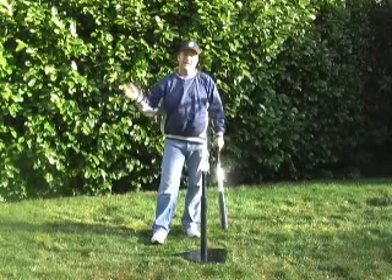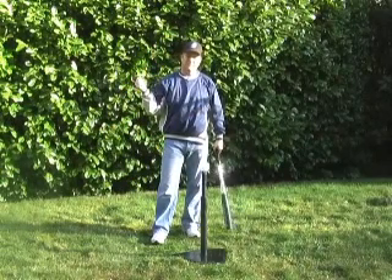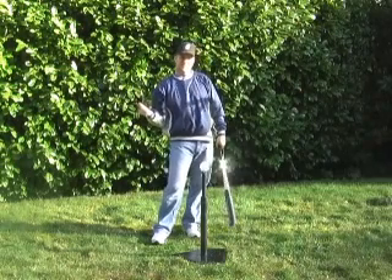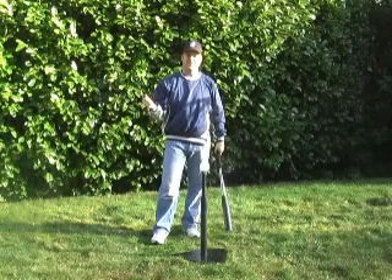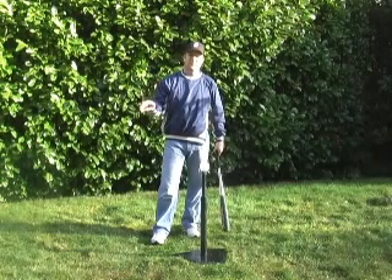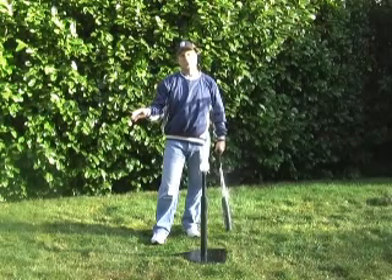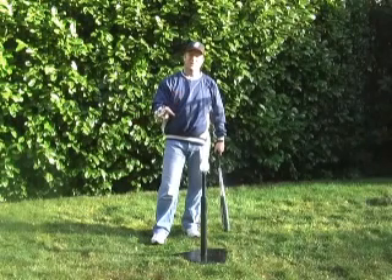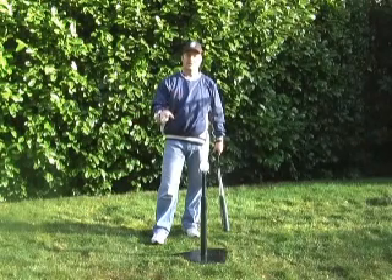For me, I feel much more comfortable letting my upper hand off the bat and following completely through — I feel it helps me get my hips all the way around and doesn't restrict me. But there are a lot of great hitters out there who will keep both hands on the bat all the way through. So again, whatever is most comfortable for you will work in that case.